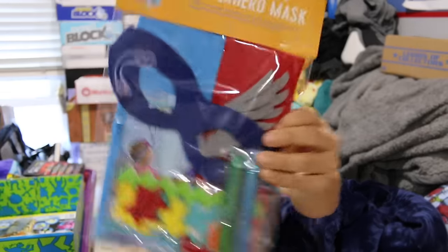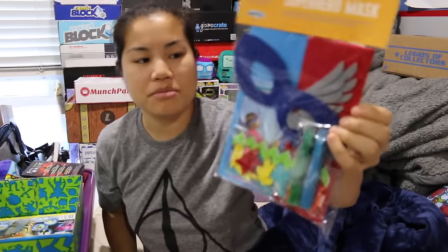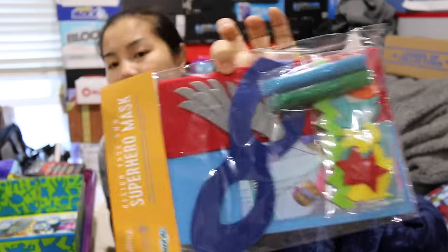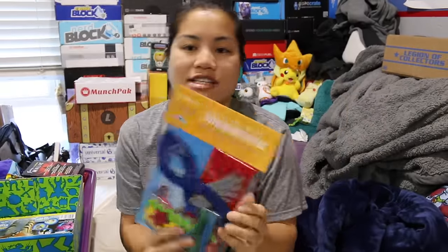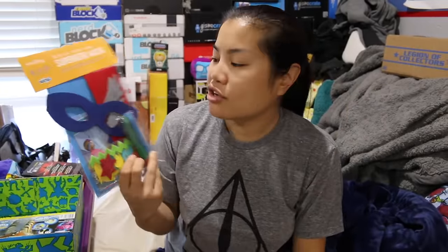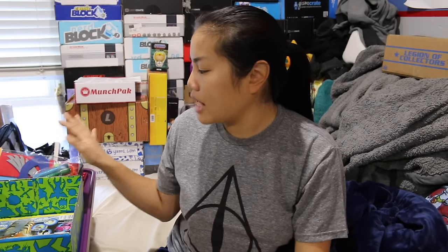Then we got another superhero mask kit in different colors this time — red and blue instead of pink. I still stand by this being a great product because kids love making superhero masks. It's a great way for them to be creative and imaginative.